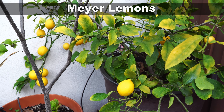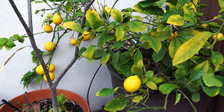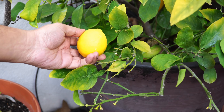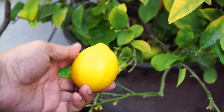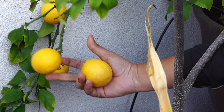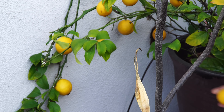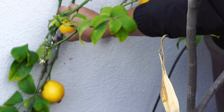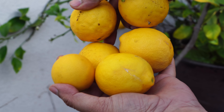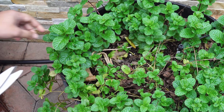Meyer lemons are specially grown for making lemonades. This is not a true lemon — it's actually a cross between a lemon and another citrus variety like an orange, so it's not tart but also not sweet. Some people really like the flavor, and meyer lemons make excellent lemonade. If you use meyer lemons to make lemonade, put a comment in the comments box below.